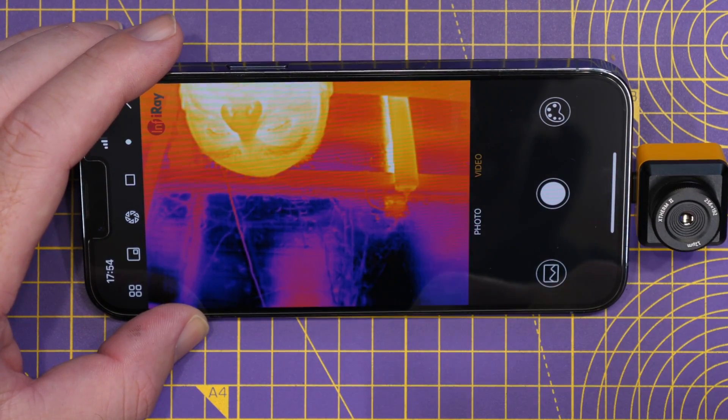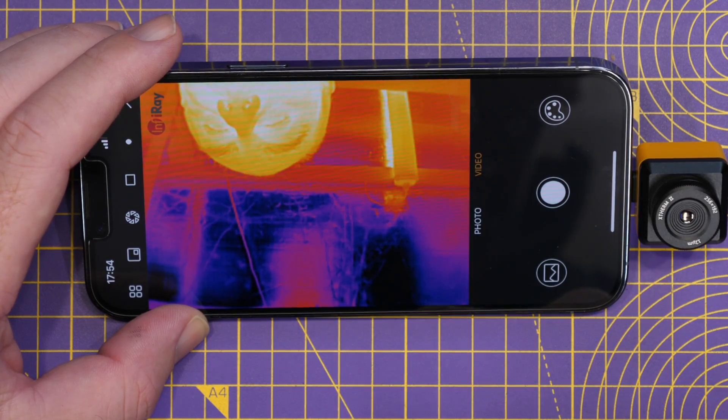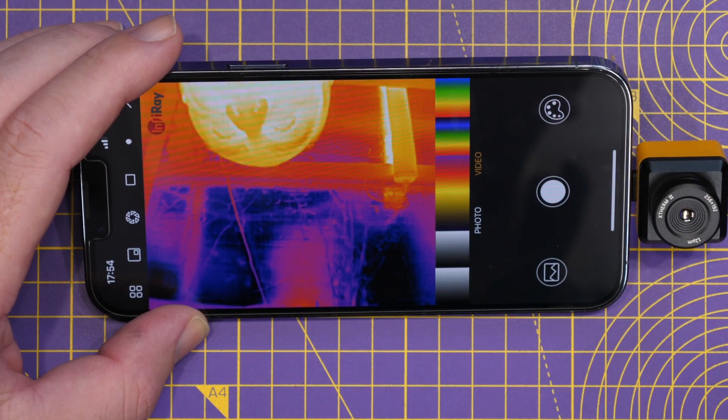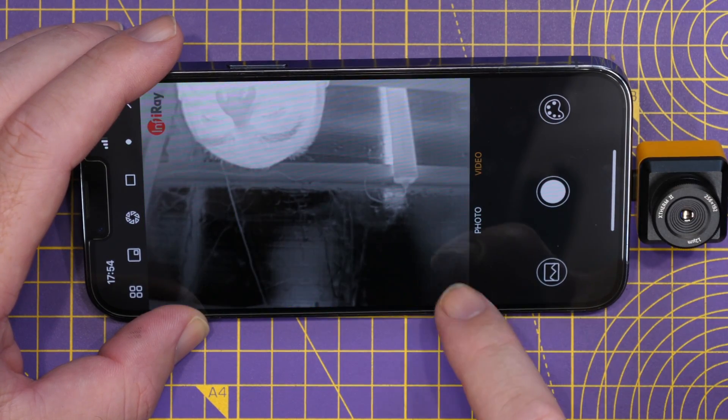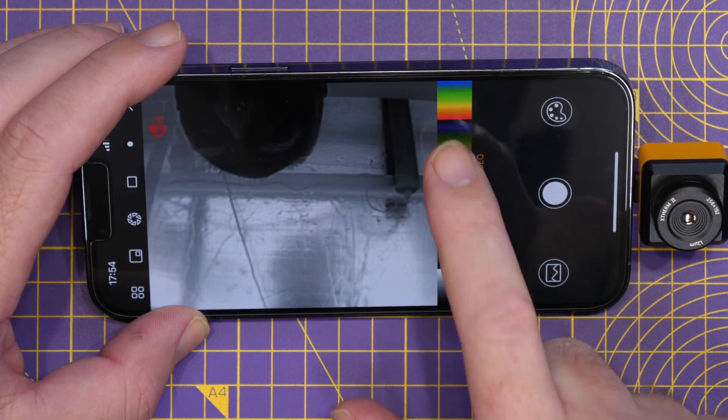We've got photo mode or video mode, which sets how it records. You've then got the ability to go into your camera roll. And then we've got the palette settings, giving you all the usual options you'd expect on a thermal camera — white hot, black hot.